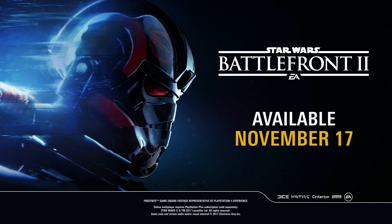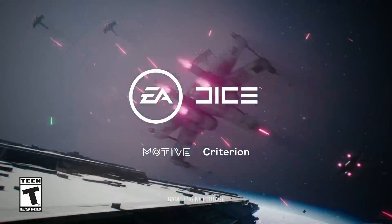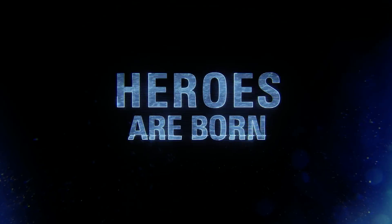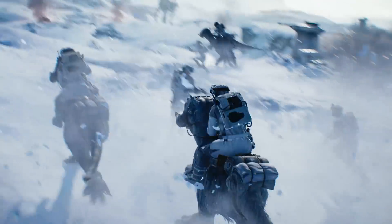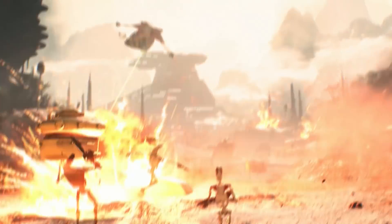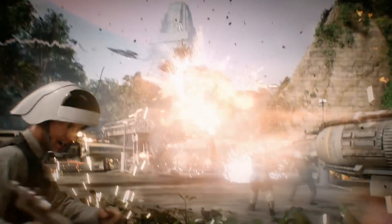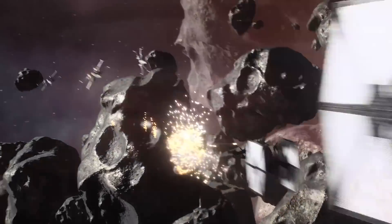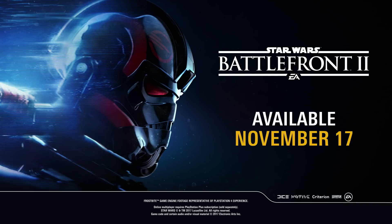Thanks again to Star Wars Battlefront II for sponsoring today's episode. Star Wars Battlefront II is out now. We finally get to join the Empire with expert pilot and soldier Iden Versio, Inferno Squad commander, in that new single-player campaign that everyone is talking about. And in multiplayer, you can play as characters from every Star Wars era, like Rey, Kylo Ren, Darth Maul, Yoda, and many more. Star Wars Battlefront II also features gorgeous worlds from the prequel trilogy like Naboo, and you can pilot ships like Darth Maul's Scimitar and Han Solo's Millennium Falcon. Star Wars Battlefront II is available right now for PS4, Xbox One, and PC, wherever games are sold.